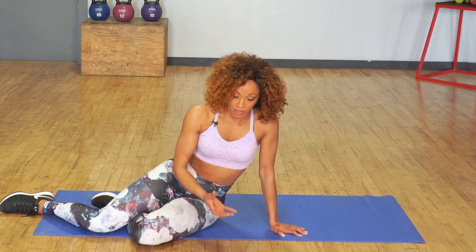Go for that cool down, do a little bit of stretching, and then make sure you do your other video for today's workout. Alright, we'll see you next time in another video. Bye!